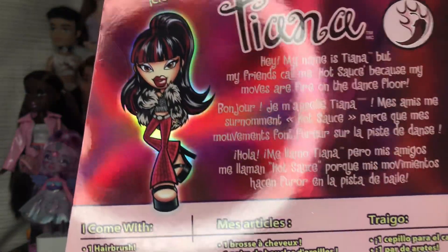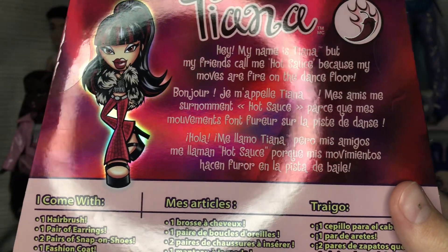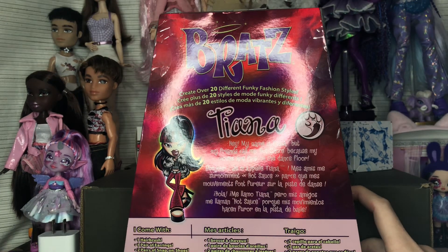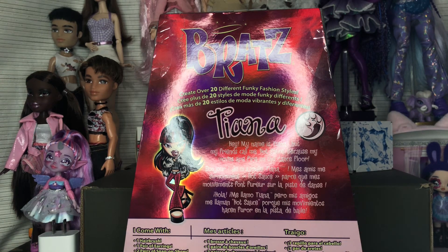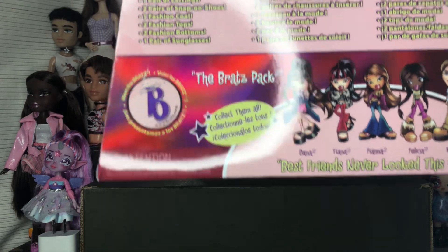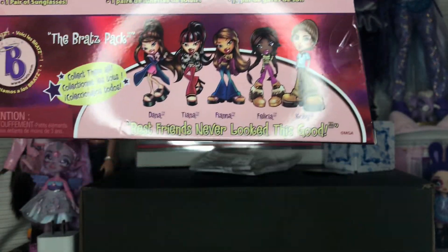There's also a free poster. On the bottom it says 'The Girls with a Passion for Fashion.' On the back we have an up-close shot of Tiana's art and it says 'Hey, my name is Tiana, but my friends call me Hot Sauce because my moves are fire on the dance floor.' This is not her original nickname — her original one is Elegant Elephant — so I'm happy they changed it because that was a really bad one. The box also lists what they come with and directs you to visit the Bratz website, which is actually up and running.